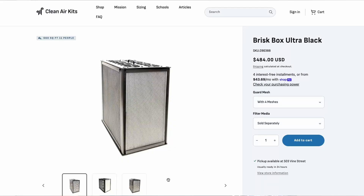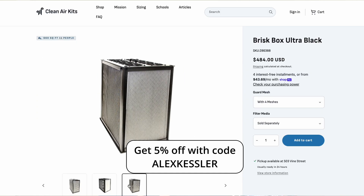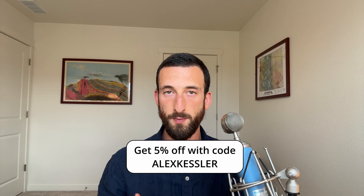But the tests are done, and it's just as efficient as the Luggable. It may actually be more efficient, but it maxed out AHEM's pollen test, which is capped at 450 CADR CFM, so its true performance could be closer to 500 CFM. You can buy it at the link in the description and get 5% off with my code, Alex Kessler, which is a great way of supporting this channel.